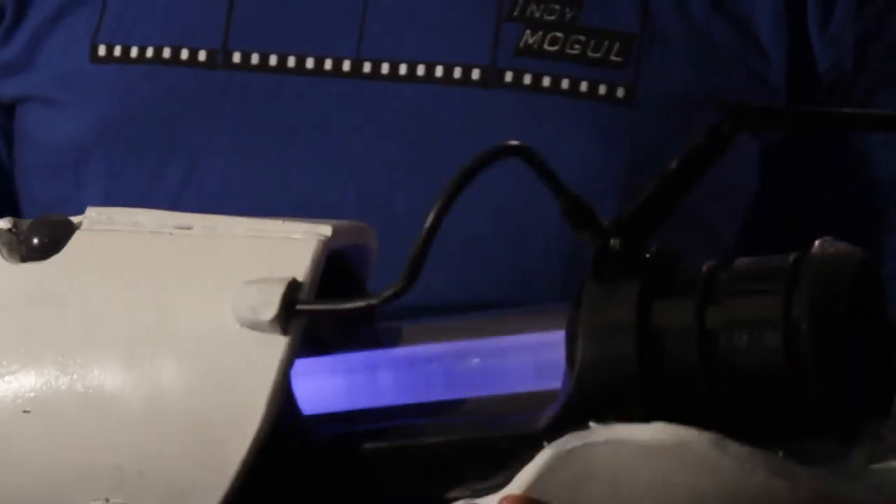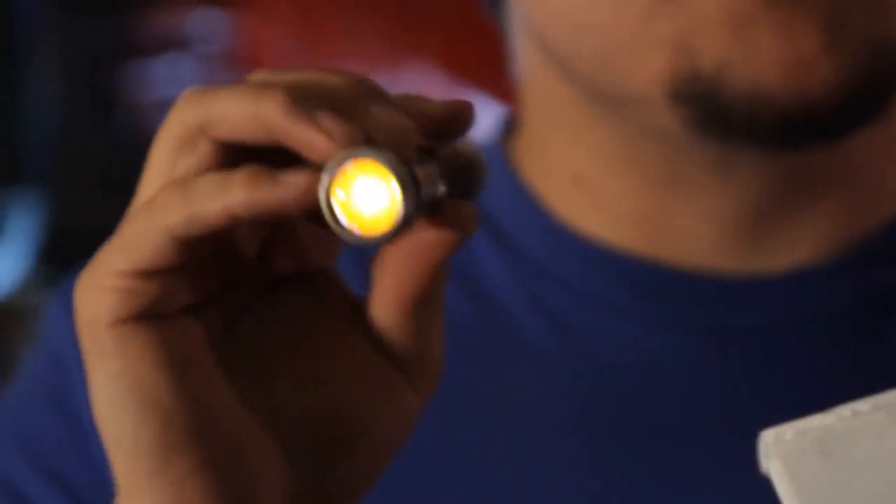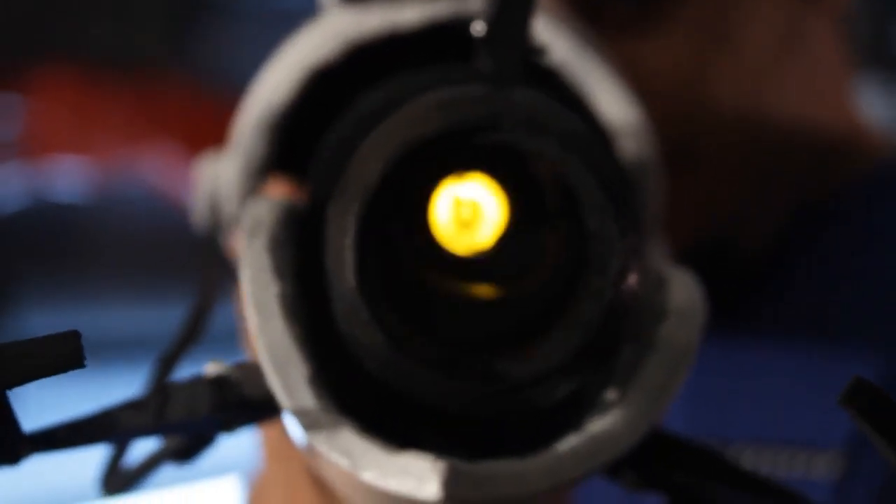And there you have it — the portal gun! Just using a few things like foam, PVC pipe, and plastic. Now, to make it different colors, you've got the flashlights in the back. You've got the blue one, which is just a plain blue LED flashlight that shines blue. For the orange color, we just put an orange gel on the same flashlight, so then it glows orange. It's a little duller, but it still works.